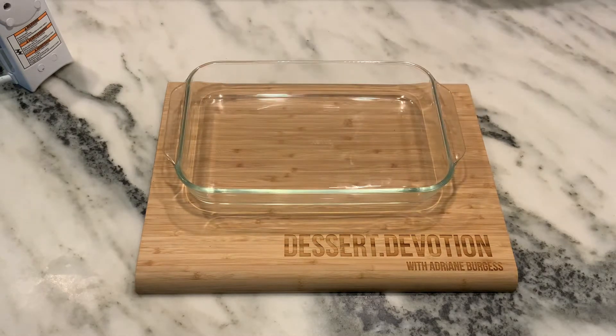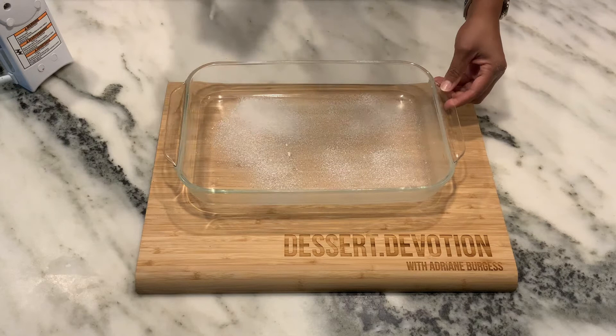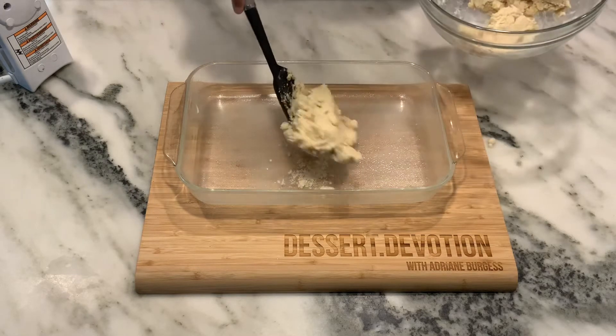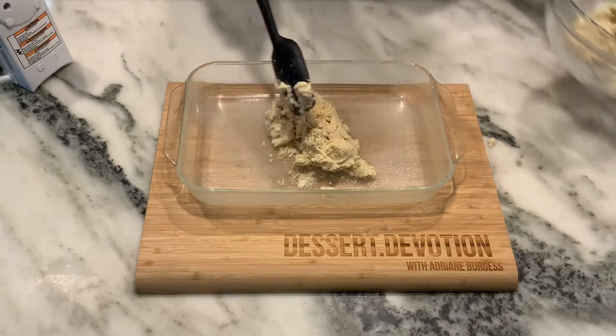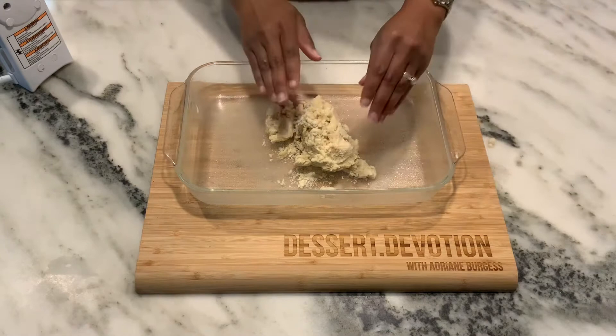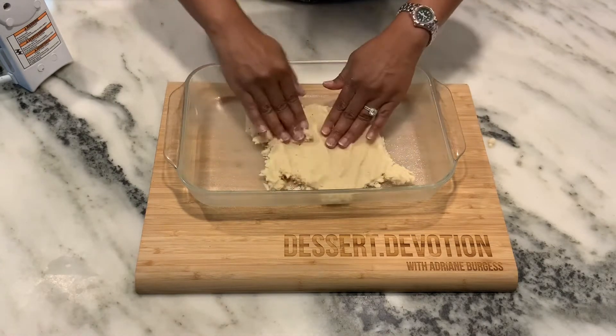If you know me in the kitchen, you know I like to use my Baker's Joy. You want to make sure that pan is coated really well with the spray so that our cookie doesn't stick to the bottom. Now we're ready to place that first half of the dough into our cookie sheet. This is going to be a bit of a challenge and it's going to take some patience, but what you want to do is spread the dough into the bottom of the pan.